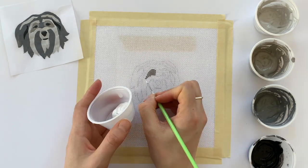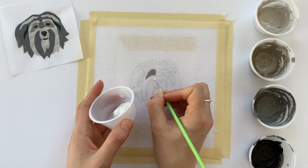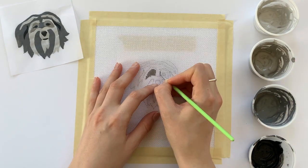If you mess up or want to adjust the shape of whatever you're painting, just grab some white paint and cover up the intersections you want to change.